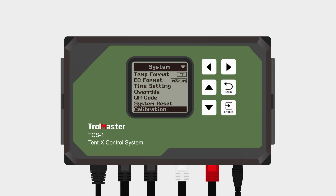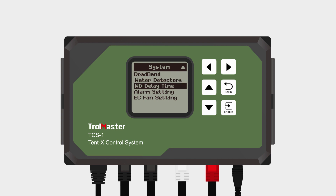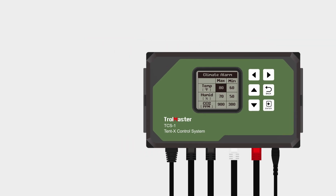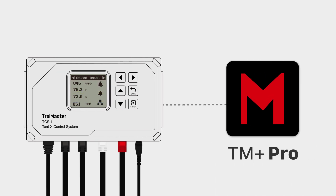Furthermore, you can set your deadband setpoints for the temperature, humidity, and CO2 levels on this page. Set your water detectors in case of leakage or water confirmation. Your WD delay time and alarm settings for your climate, nutrients, and grow medium can also be configured. When the values exceed or drop below the defined maximum and minimum setpoints in the alarm settings, you will immediately be notified on the controller and through Trollmaster's app, TM Plus Pro.